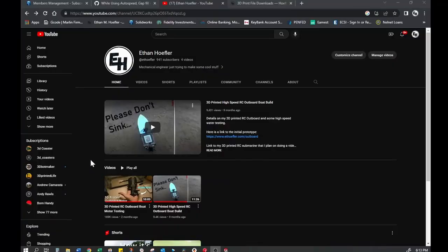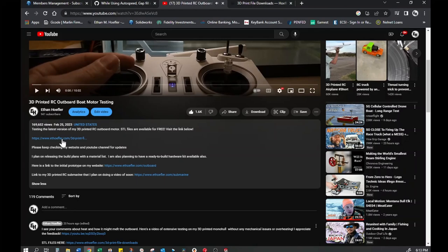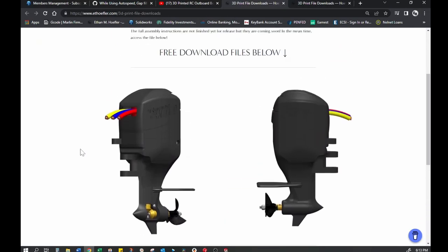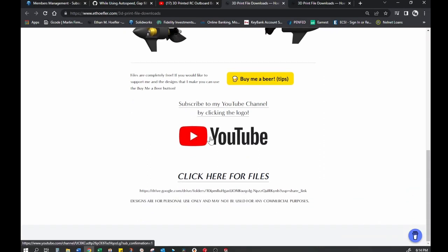I'm going to show you how to get the files for printing the 3D printed RC outboard motor. You can get them two ways. The first way is going on my YouTube channel — if you click on the RC outboard bow testing video, scroll down to the description, there's a link to the files. The files are available for free on my website. If you like these free files and want to see more, consider donating, and also consider subscribing to my YouTube channel so you'll see all the content and get file access first.